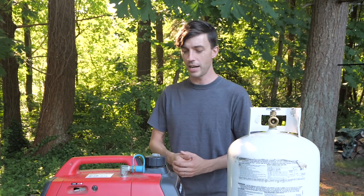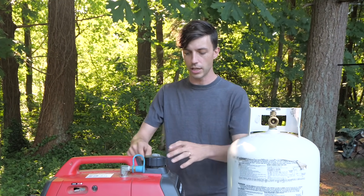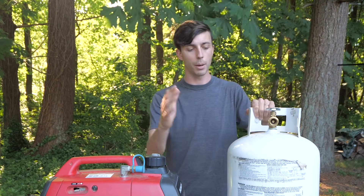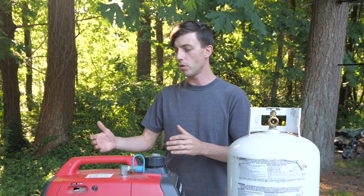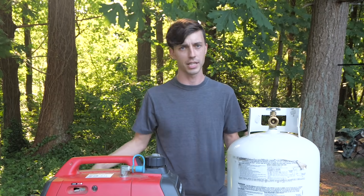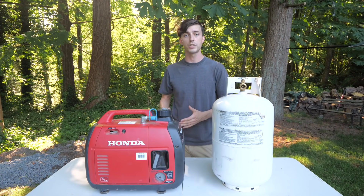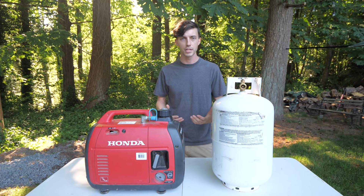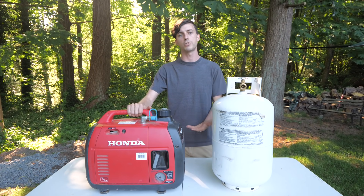Gasoline can be messy. Whenever I would pour gasoline into the generator, I would always either get it on my hands or along this rim, and then everything would just reek of gasoline. The exhaust fumes from the generator when running on gasoline smell way more than propane — propane is an extremely clean burning fuel, so the exhaust fumes just smell so much less. Also, propane has a near infinite shelf life when stored in one of these cylinders, whereas gasoline goes stale relatively quickly. If you're going to be keeping gasoline in a gas can for any number of months, you need to have a fuel stabilizer in that gasoline to keep it fresh so that you can still safely use it inside of a small engine like this.